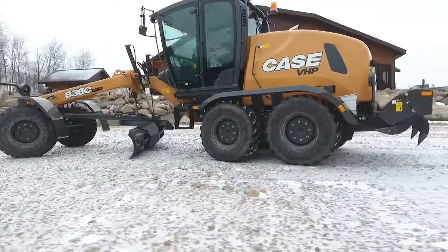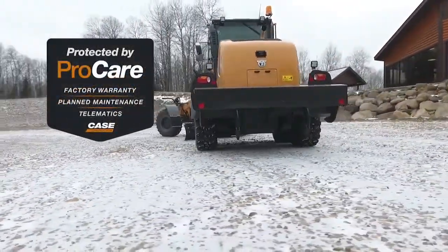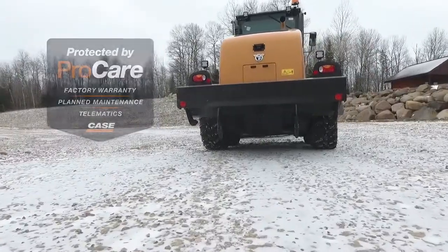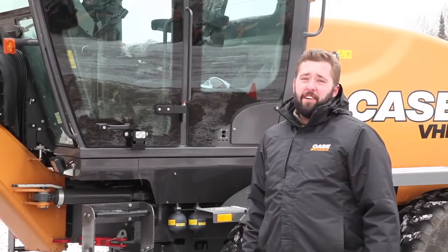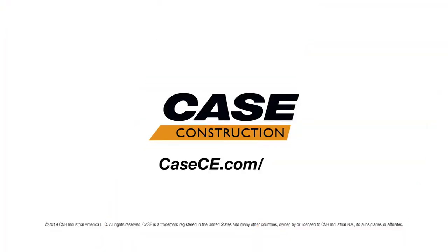And, as with all Case equipment, we've made serviceability easy with all maintenance checkpoints located at ground or fender level. To learn more about the new C-Series motor graders, you can visit your local Case dealer or visit casece.com.